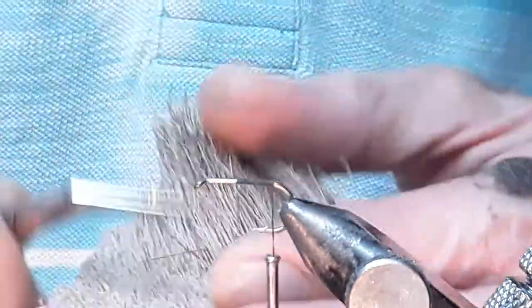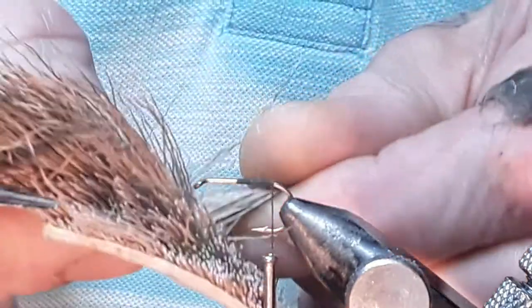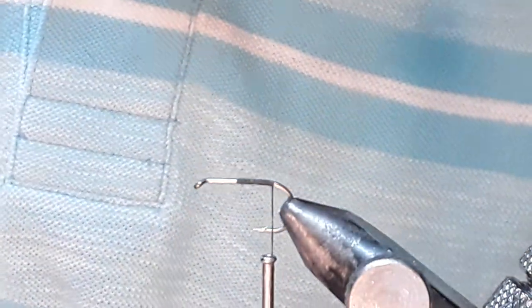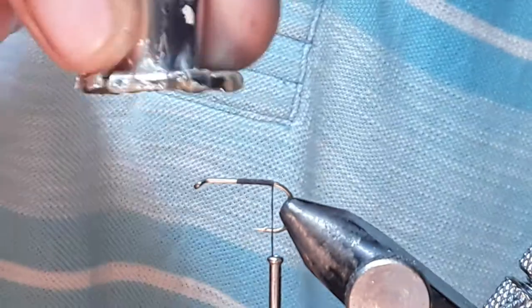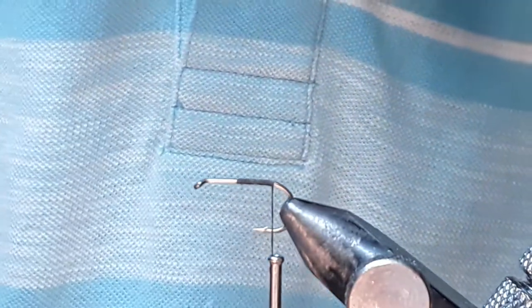Now for your first bunch: what you can do is just separate it from the skin — a small amount like this. Just lift it off, put it on your desk, and just cut that little bunch off. Put it in your stacker. This stacker I made myself, but you can buy them or make them yourself. I pretty much made it out of a couple of paint rolls and a penny of paintbrushes.